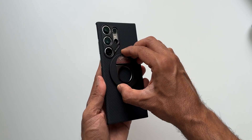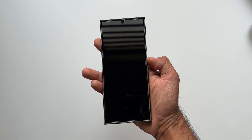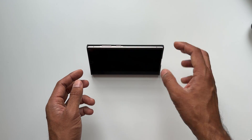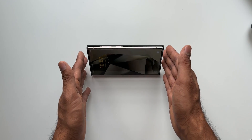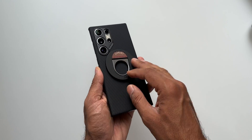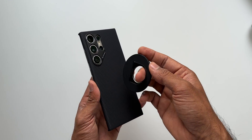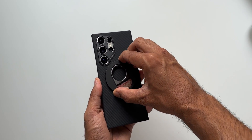The magnet is very strong — it doesn't move at all. You can open the ring and hold the phone easily with a nice grip. It also works as a kickstand: the angle is great for viewing media, whether you're at the dining table or having breakfast. Once done, just close the kickstand. To remove the grip you need a bit of force, but there are no scratches on the case — no glue needed. You can also rotate it to your preference.